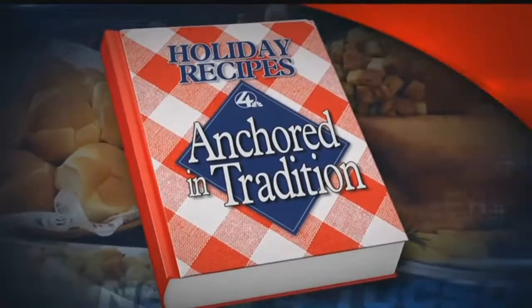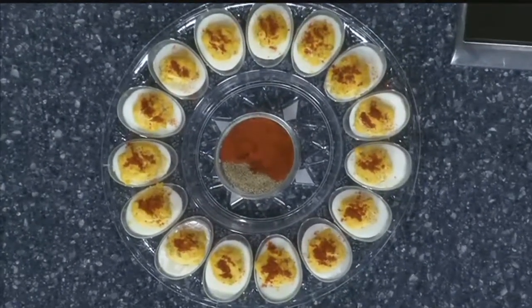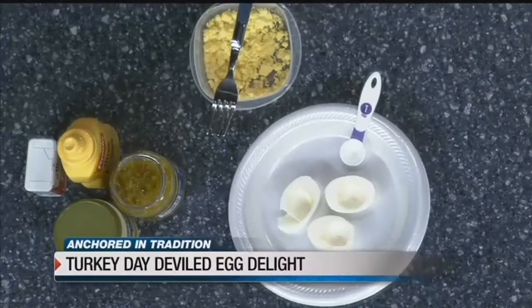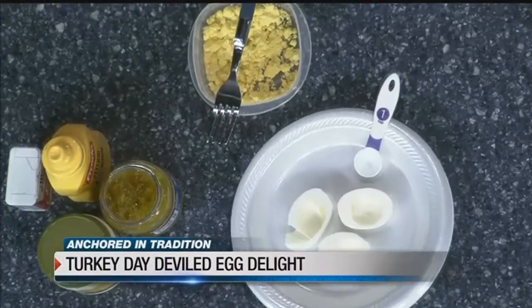Welcome back everybody — we are just a week away from Thanksgiving, and if you're still looking for the perfect side dish to bring to your feast, you're in luck. Angelic Lazardi is here with us. I love deviled eggs, they're so good — good protein! Her 'Turkey Day Deviled Egg Delight' is what she calls them. It's always nice to have a little treat before the main dish so you don't stuff yourself.